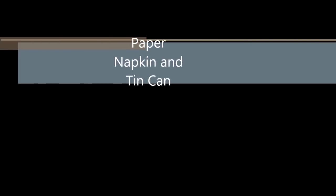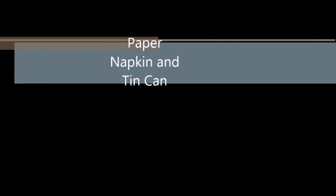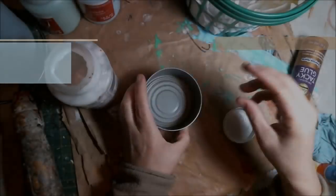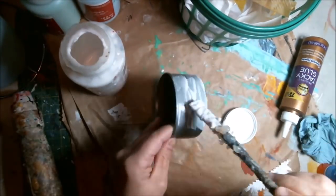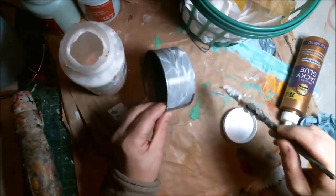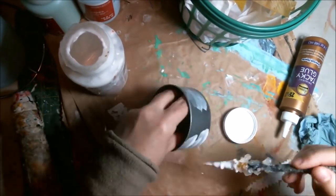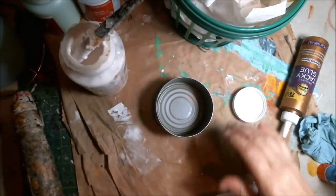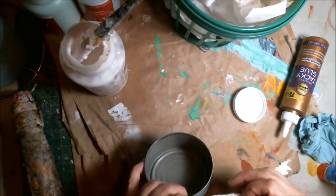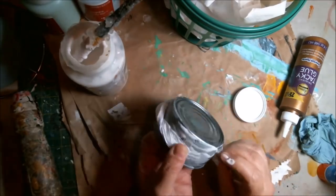Hey friends, welcome to 30 days of paper napkins. Today is a paper napkin and a tin can. Nikki and I are doing these challenges for international crafters and we decided to do them on our YouTube channels. I have the link in my description to share with everyone. We also have an international crafters YouTube channel, but we decided to do these challenges on our regular YouTube channels.